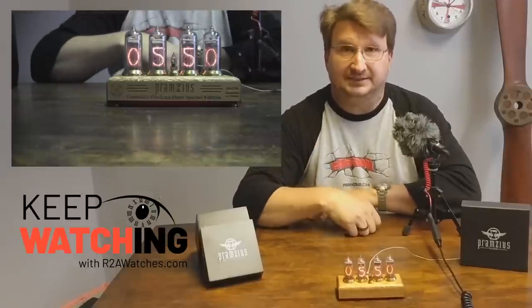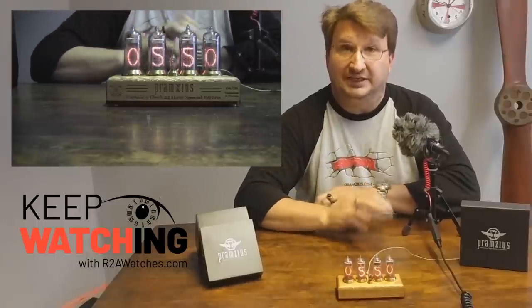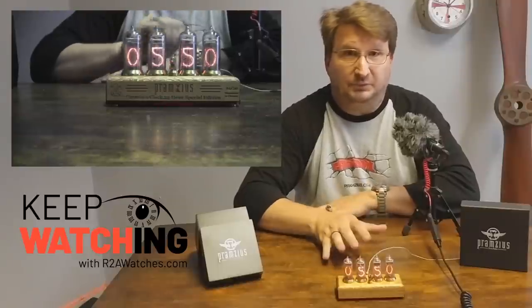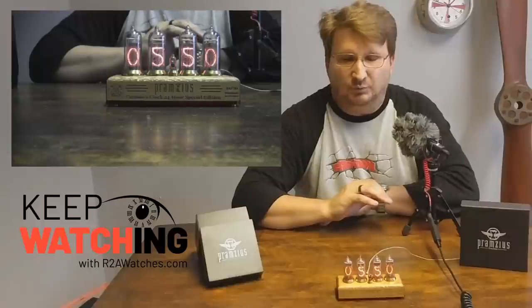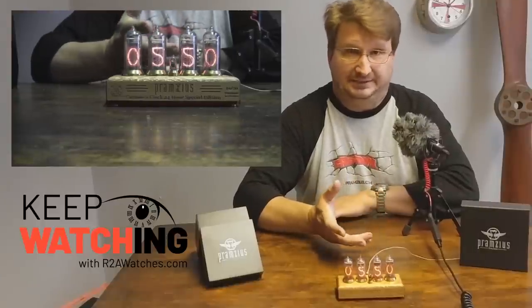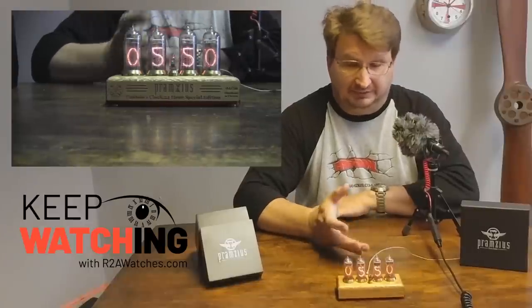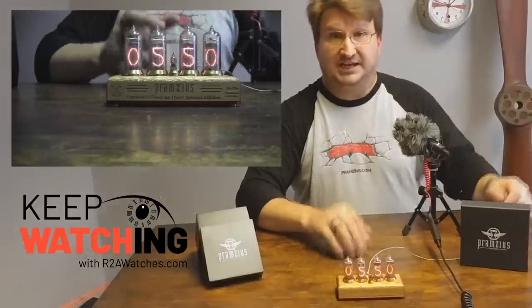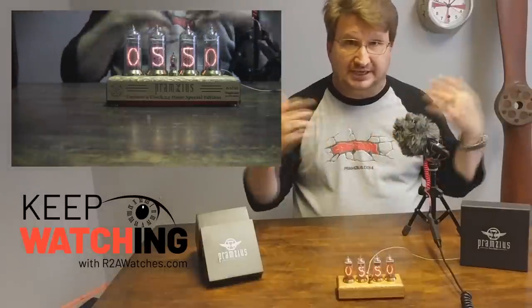I'm going to jump right into the item we are talking about today, and that is the Nixie Tube Captain's Clock. Not long ago we posted a video about Nixie Clocks, and we got a few in — they're being handmade in Ukraine. We got a handful in and they were gone in like seven minutes. It was one of the fastest sellouts we've ever had of anything because they're just rock and roll cool. So because of that success, we decided to take the whole Nixie Clock idea to the next level.